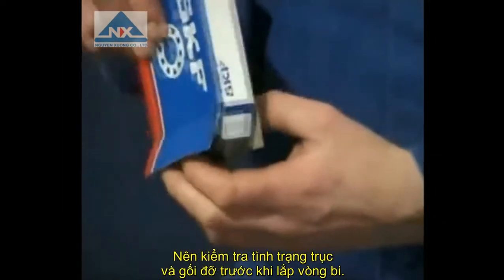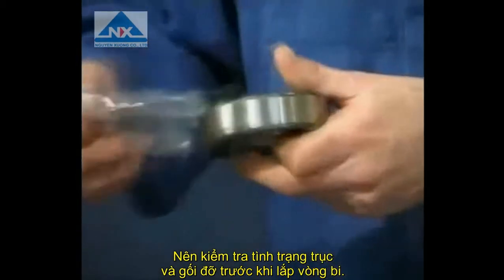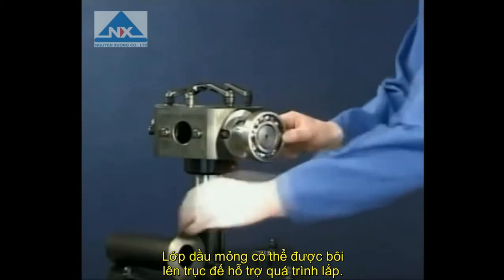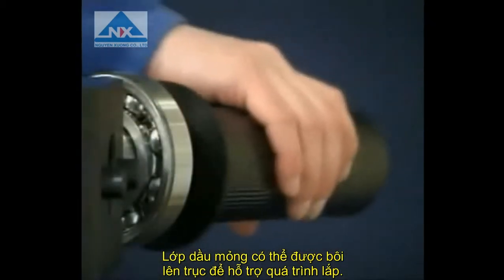Before mounting deep groove ball bearings, care must be taken to ensure that the shaft and housing are not damaged or worn. The use of some light oil on the shaft will assist the fitting.